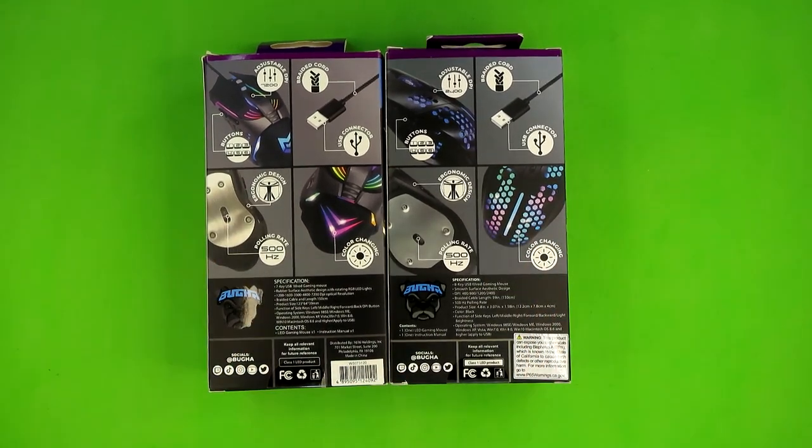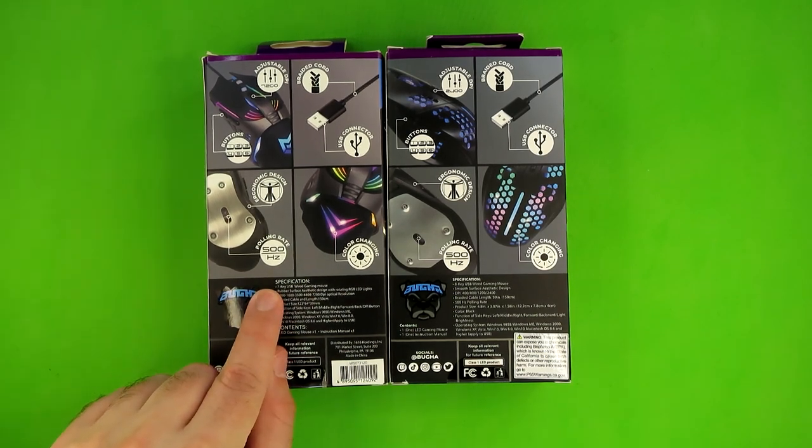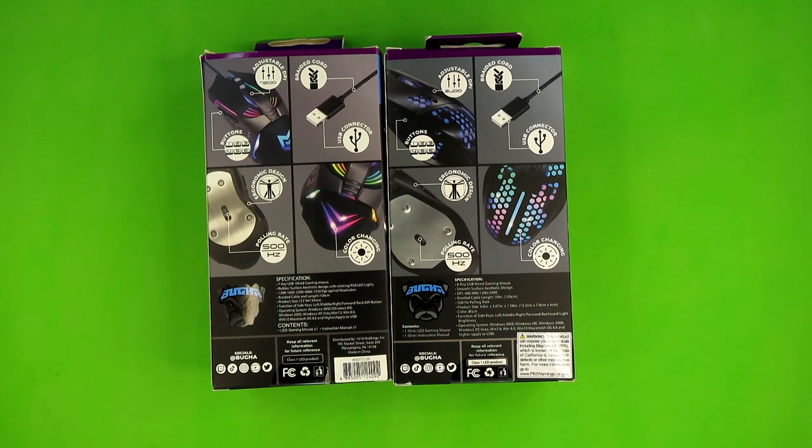Let's turn these boxes over and compare the features between the two. There are some significant differences. First off, while the original Buga mouse is a seven-button USB gaming mouse, the LED Mouse 2 is an eight-button LED gaming mouse — and you'll see later why they really should not have put so much emphasis on that eighth button. The other major difference is that the original Buga gaming mouse has five DPI settings starting at 1200 DPI and going all the way up to 7200 DPI.